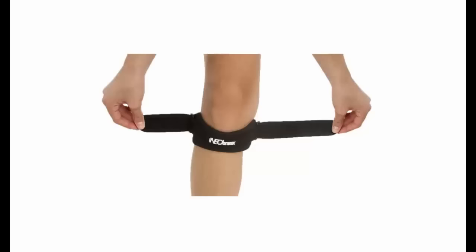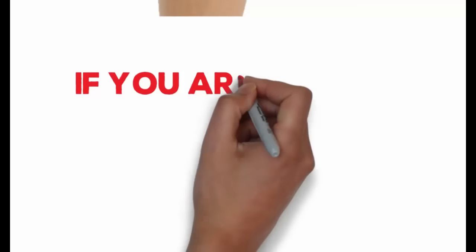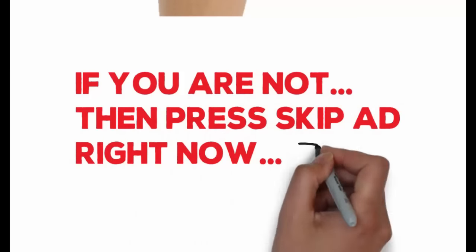Hi! Are you looking for a patella tendon strap for your knee? If you're not, then stop and press the Skip Ad button.